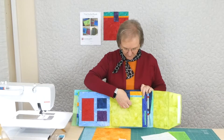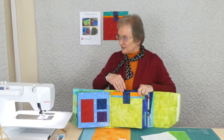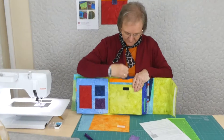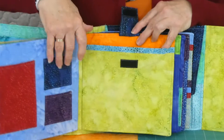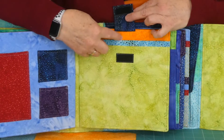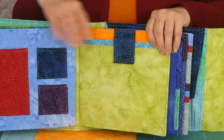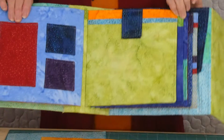We've got a pocket here that we're doing this time, like this sample up here. It's a large pocket, pretty much full page — you can stick something nice and large in there. It can stick out the top a little bit because it's going to be kept in place with a little flap with a hook and loop type fastening on there.